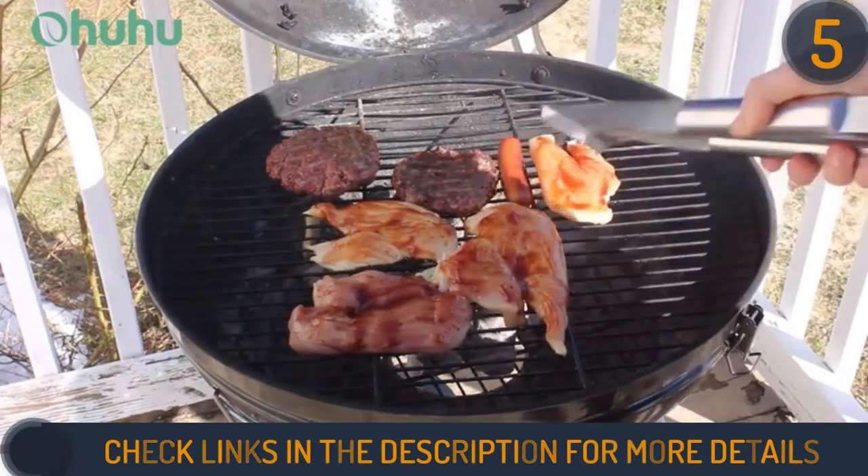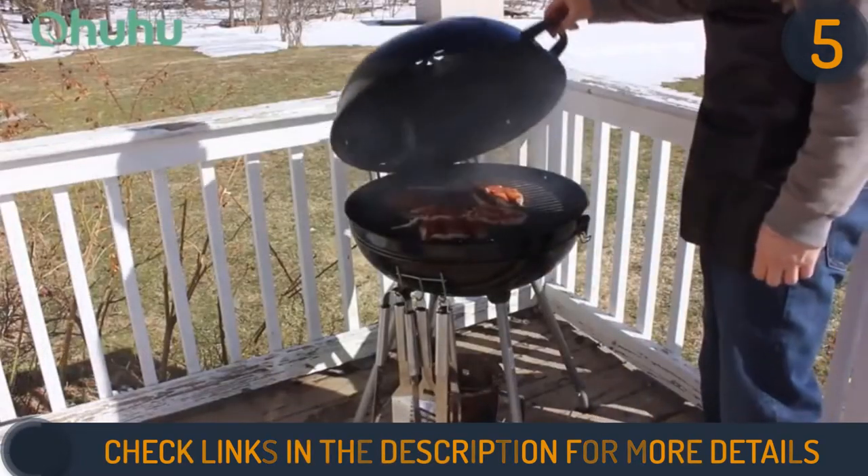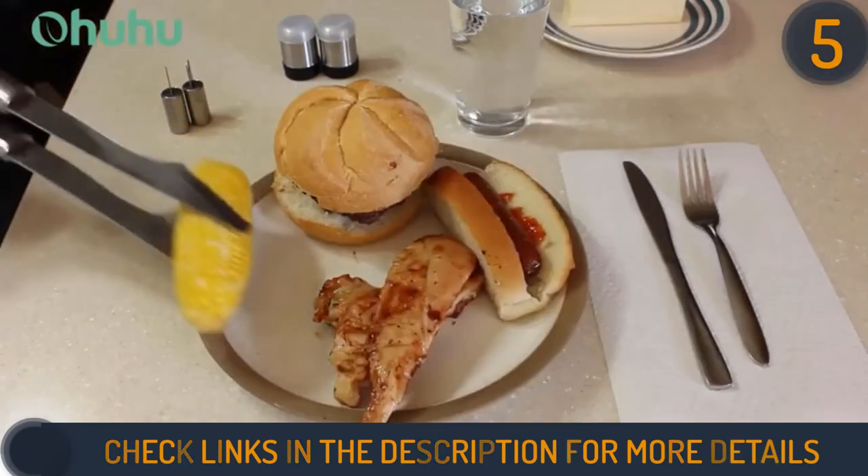Everything else, on the other hand, is okay — not perfect. It has a decent knife, a passable spatula, and a fantastic grill brush, all for what you're paying for these very nice grill claws.